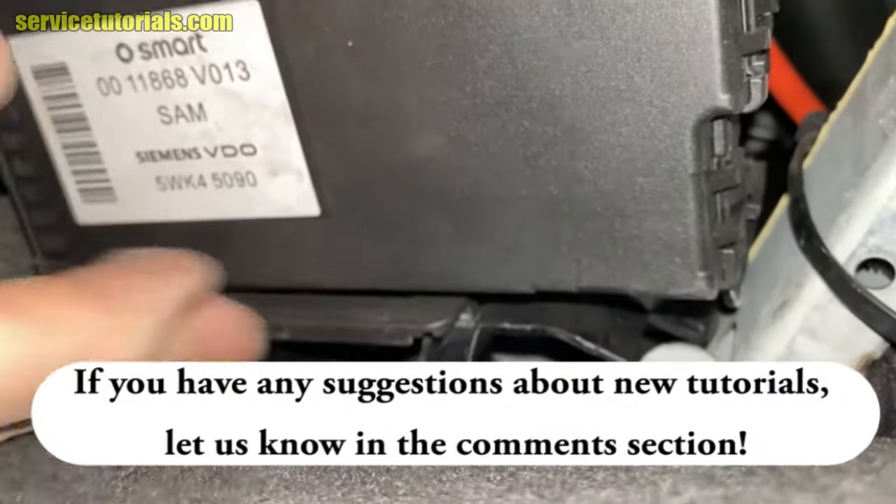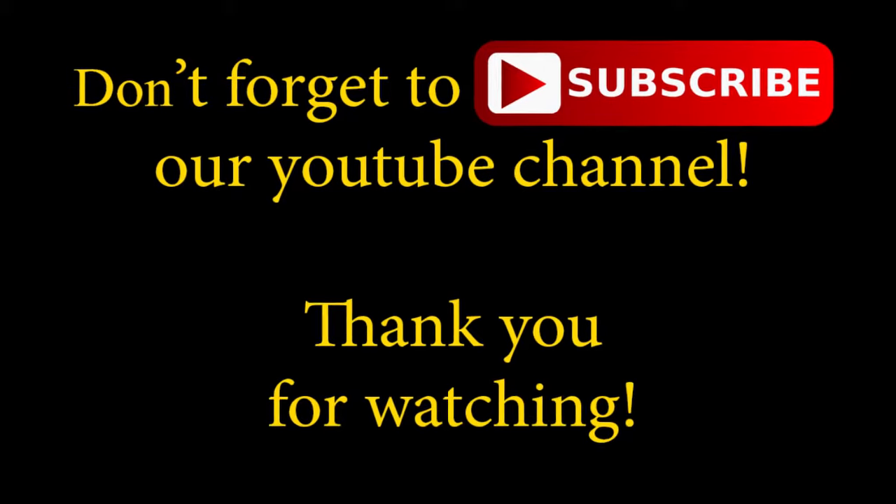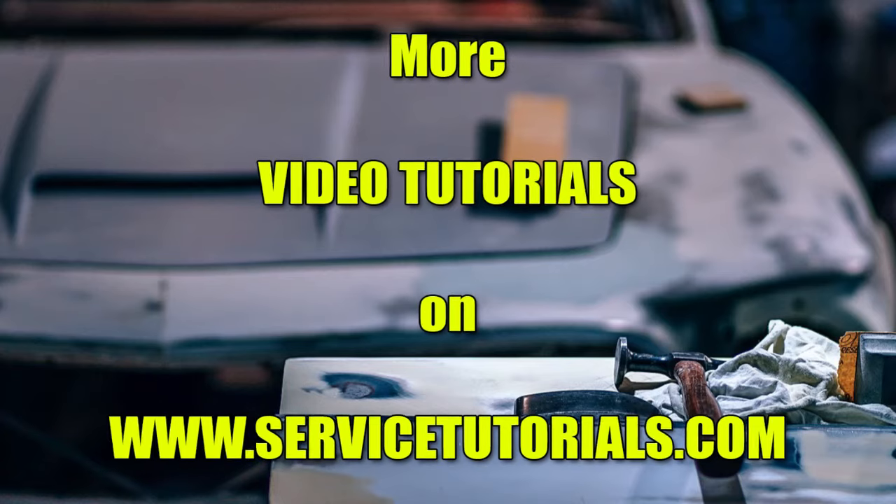Let us know in the comments section if you have any suggestions. Don't forget to like and subscribe our YouTube channel, Tutorial Auto.